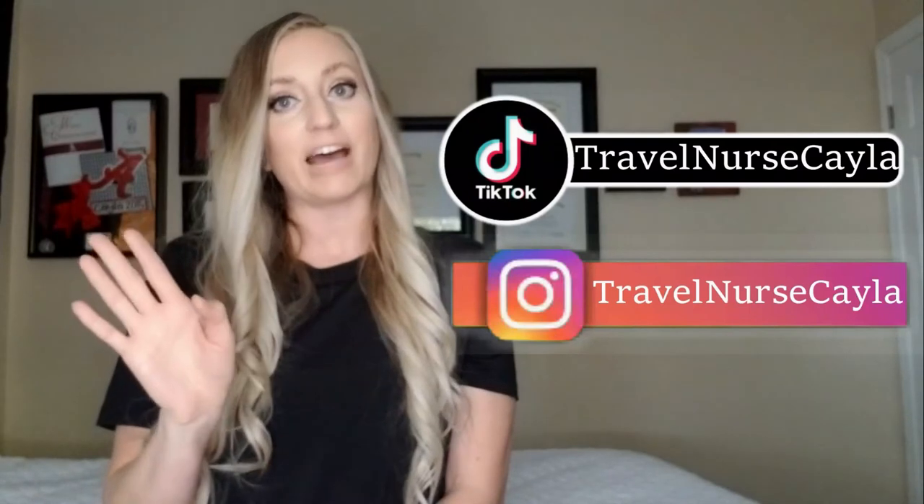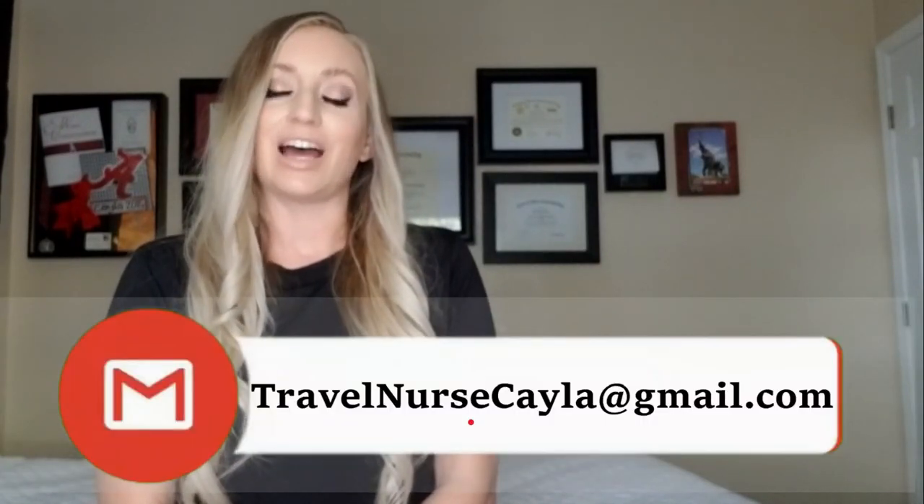If these sound like a good fit for you, I have a discount code: use KAYLA10 at checkout. Find me on social media as Travel Nurse Kayla across all platforms. If you have questions or want to chat, email me at travelnursekayla@gmail.com. I'll see you in the next video — good luck and happy travels!